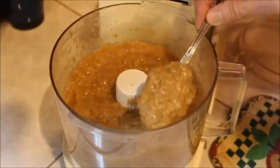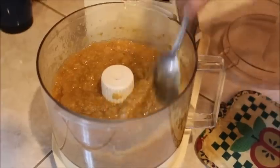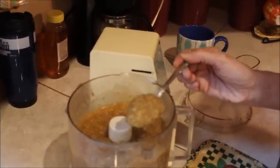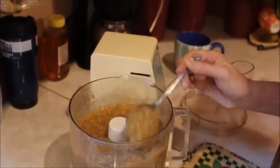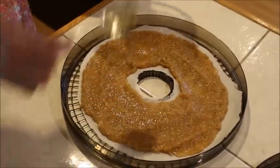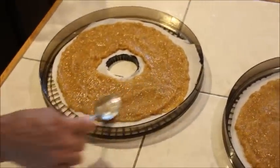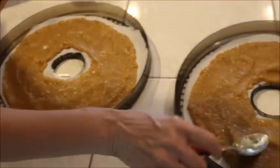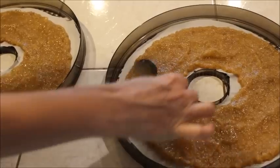Now we have our puree and you can see it's pretty thick, so we did not need any more water in it. We're going to put this on the trays and dehydrate. While these figs were cooking, I added about two tablespoons of lemon juice so that it won't turn a dark brown color. I think that should keep it a lighter brown color. We're adding this one a little bit thicker than the first batch to see how thickness applies, because the first batch was almost paper thin and it dried in less than 20 hours.